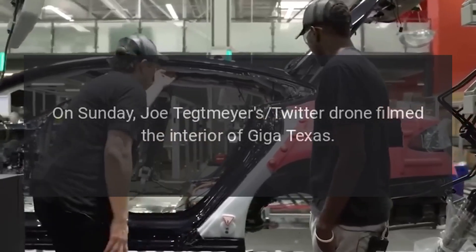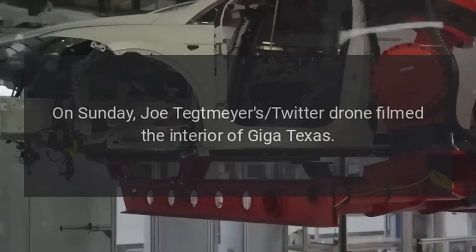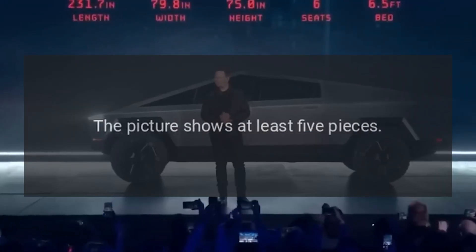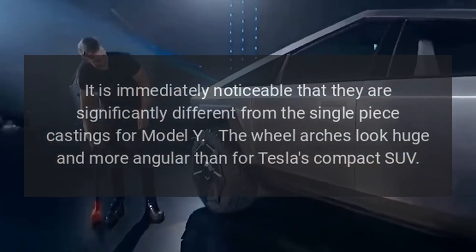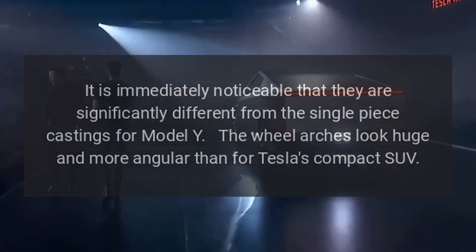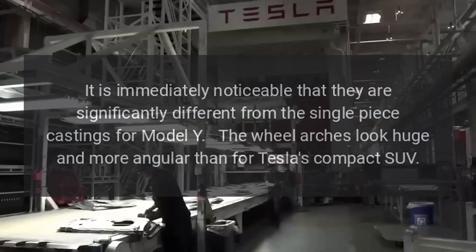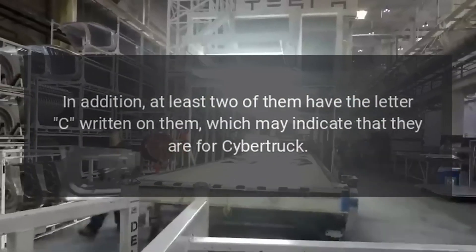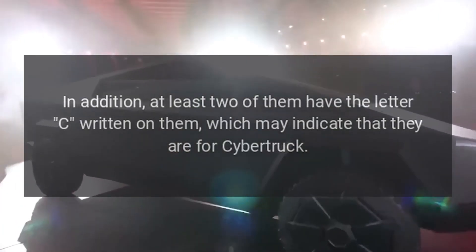On Sunday, Joe Tetmeyer's Twitter drone filmed the interior of Giga Texas. It shows huge single-piece castings — the picture shows at least five pieces. It is immediately noticeable that they are significantly different from the single-piece castings for Model Y. The wheel arches look huge and more angular than for Tesla's compact SUV. Additionally, at least two of them have the letter C written on them, which may indicate that they are for Cybertruck.